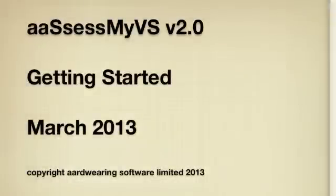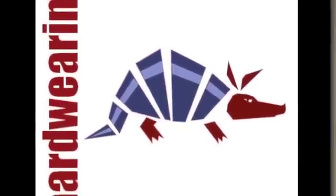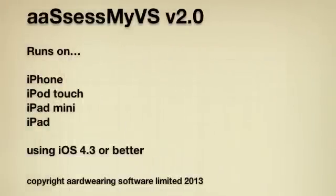This video is about version 2 of AssessMyVS, the color overlay assessment app from Hardwearing Software Limited. AssessMyVS runs on iPhone, iPod Touch, iPad Mini, and iPad devices using iOS 4.3 or above.